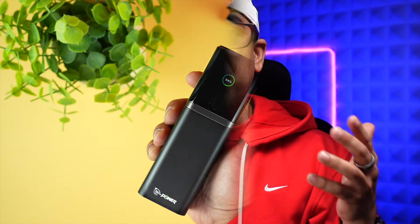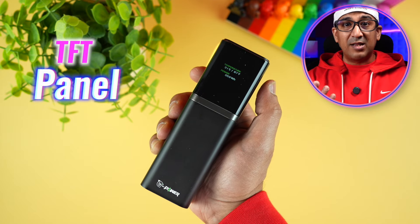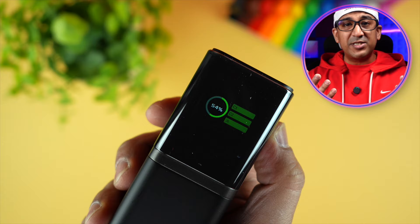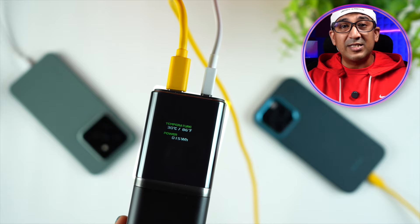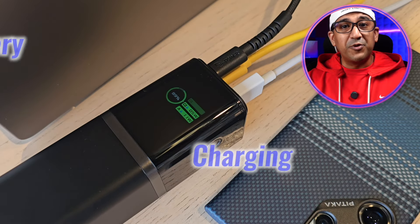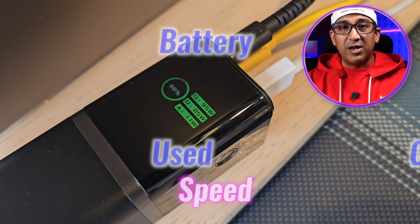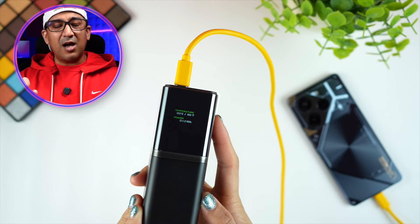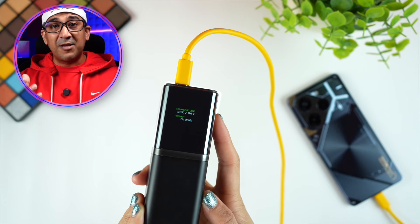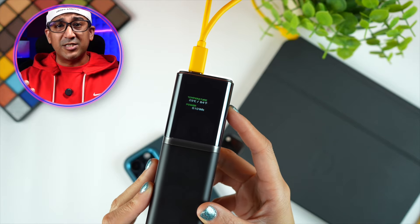The second thing I love about this power bank is its TFT display panel. On the TFT panel, all necessary information is available and there are two different interfaces you can cycle through by pressing the button. On the first interface you can check battery status and which USB port is in use and what charging speed you're getting. On the second interface you can check watt-hours and temperature, with the always-active intelligent temperature monitoring displayed.